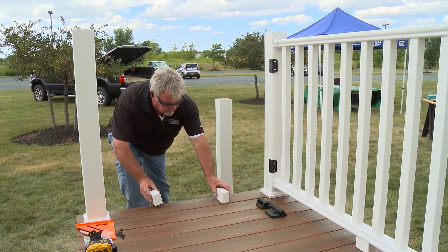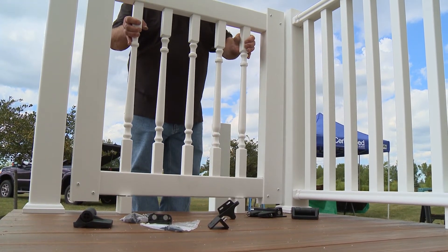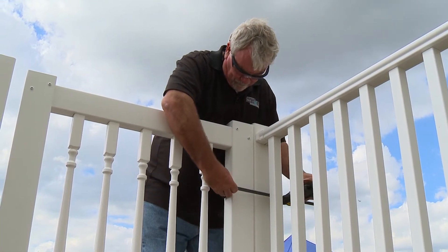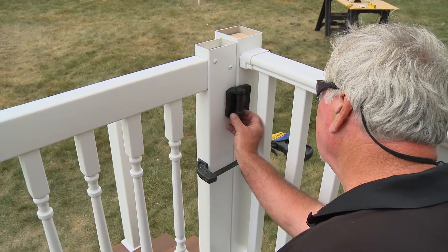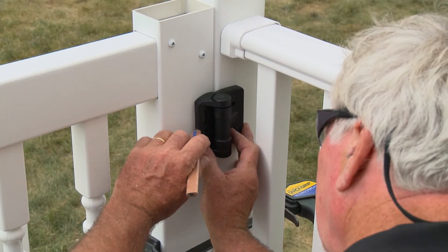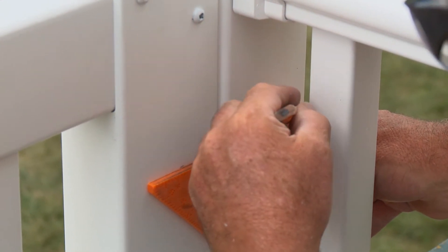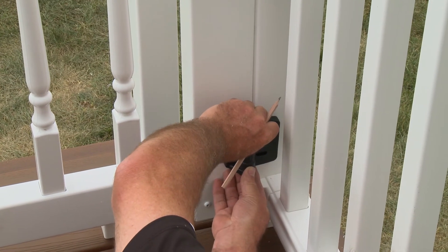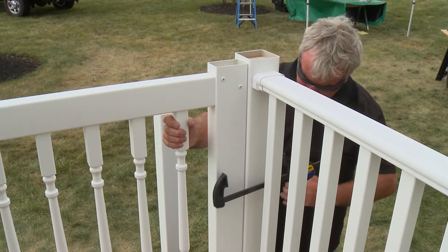Now position the gate between the railing posts, using leveling blocks to hold the gate at the correct height and level. In this case, we're using extra crush blocks and securing with a clamp. Locate the top hinge — the top of the hinge should be in line with the bottom of the top rail. Mark the center point of the hinge and extend the line from the upright to the post. Next, locate the position of the bottom hinge — the bottom of the hinge should be in line with the top of the bottom rail. Now remove the gate.